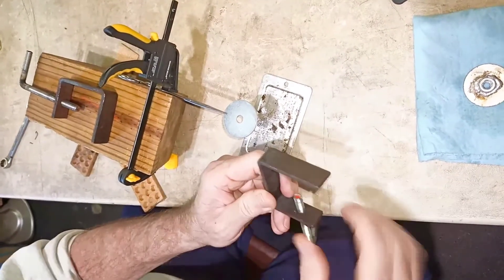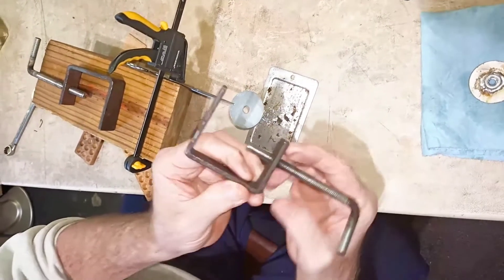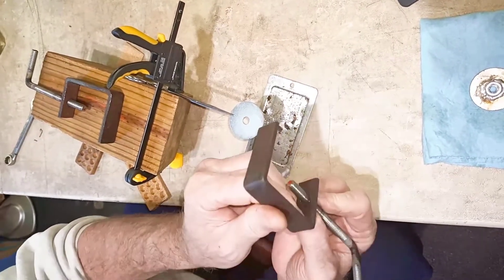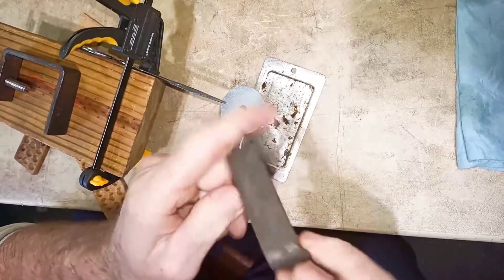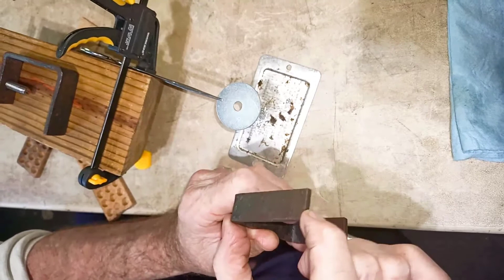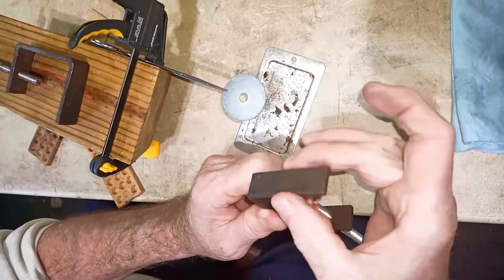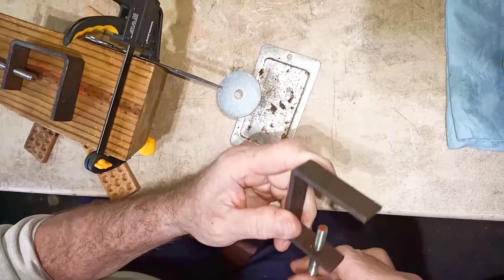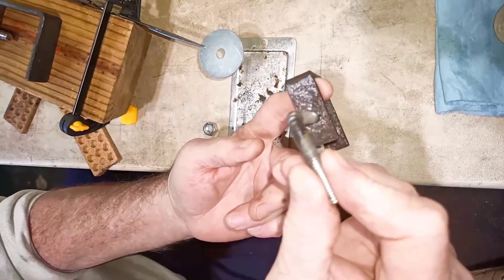What we did was measure where about the center of the clamp would be. This is just quarter-inch flat stock steel. We heated it — you can see the discoloration right there — we bent it, we made measurements, we marked our piece. We knew how far we wanted to be away from the table edge to get to the center area of the clamp space for the machine. We drilled a hole and tapped it for a three-eighths threaded rod, and you can see we heated the threaded rod and bent it.